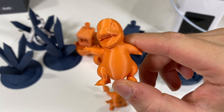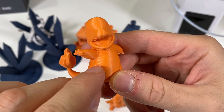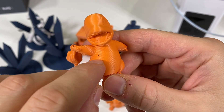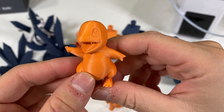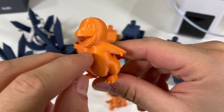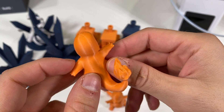Let's identify the problem. This object is 3D printed with matte PLA, and you can see these bubbles — these are because the filament is too moist. As you can see, it's pretty bad; they're everywhere.